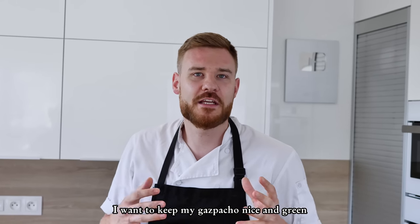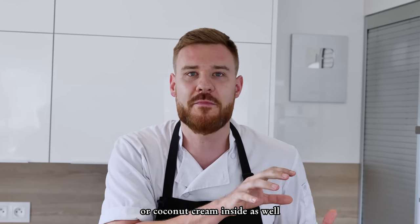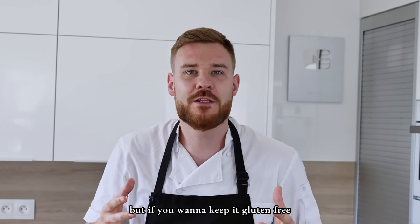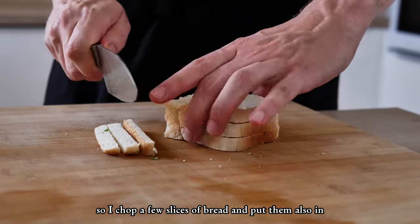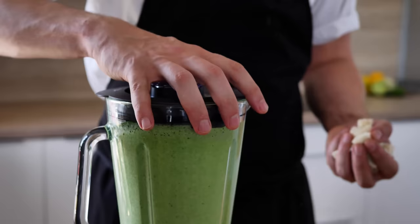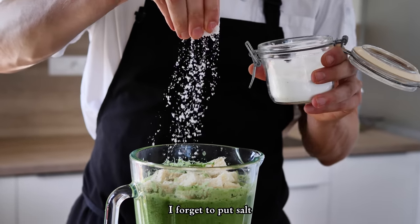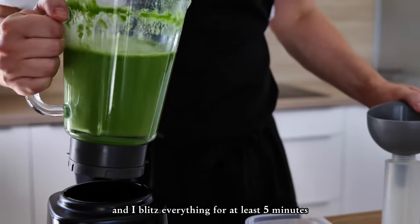I want to keep my gazpacho nice and green, but if you don't mind the color you can put something like yogurt or coconut cream inside as well. For thickening I'm gonna use bread, but if you want to keep it gluten-free you can use something like xanthan gum. I chop a few slices of bread and put them in — you can adjust the thickness with them as you like. I forgot to put salt so I do it now, and I blitz everything for at least five minutes.